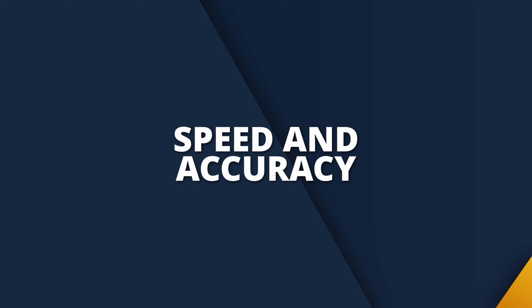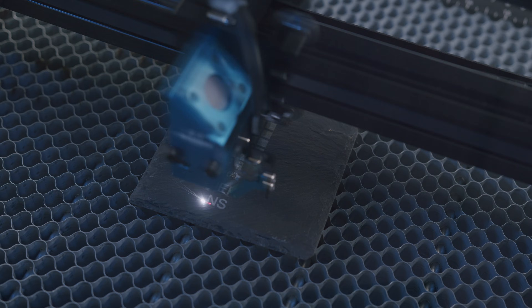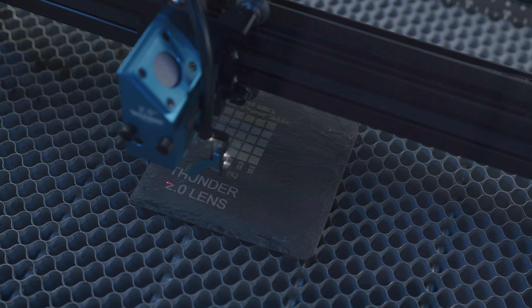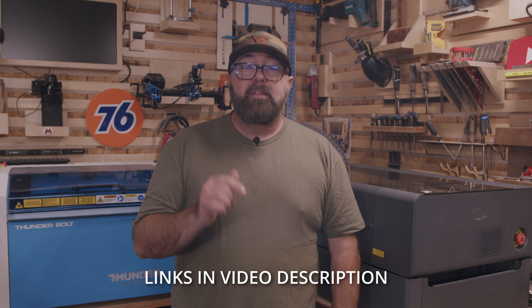If you haven't seen my Thunderbolt review yet, one thing I boasted about was the speed and accuracy of this machine. This machine is incredibly fast, allowing you to engrave up to 1000 millimeters per second, compared to 600 millimeters per second with the X-Tool P2. Grant with Thunder Laser did a good video on the speed comparison on Thunder's channel, so I'm not going to focus too much here on that. I'll leave a link to his video in the video description.